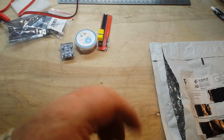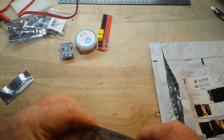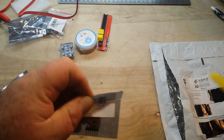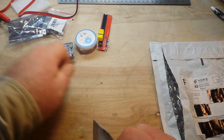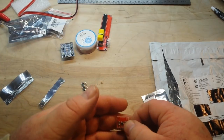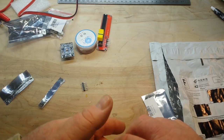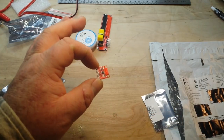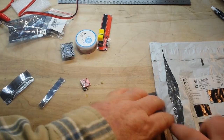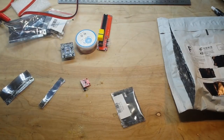This one here is a DAC — a digital to analog converter. It's very tiny, and it uses the I2C protocol. Very nice. Let's go take a look at the items on the website.